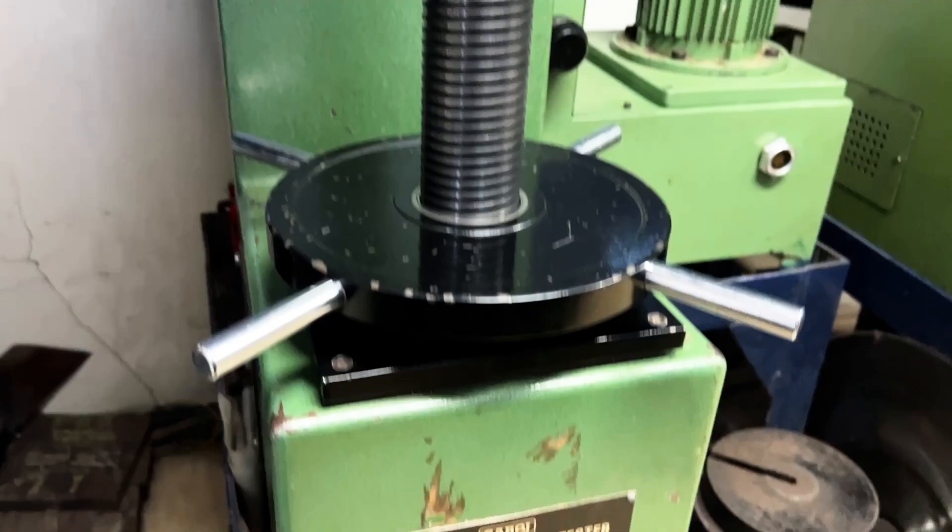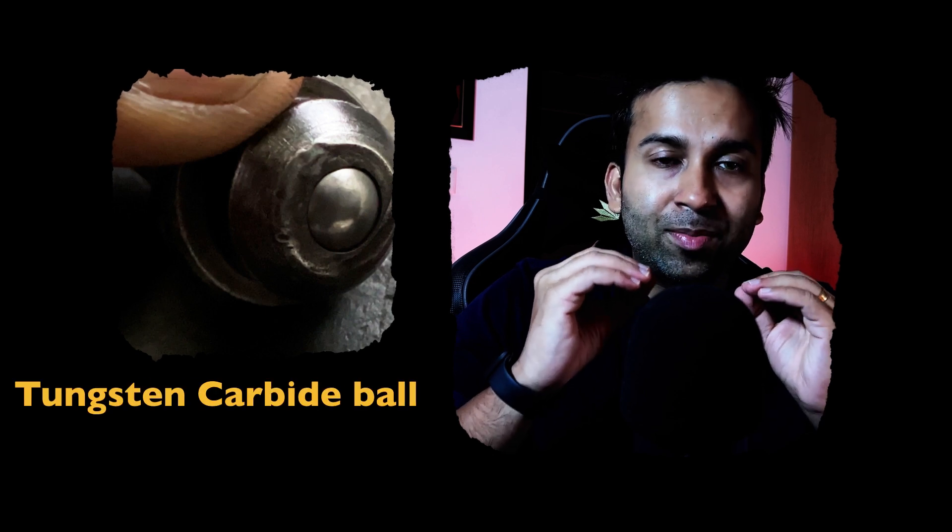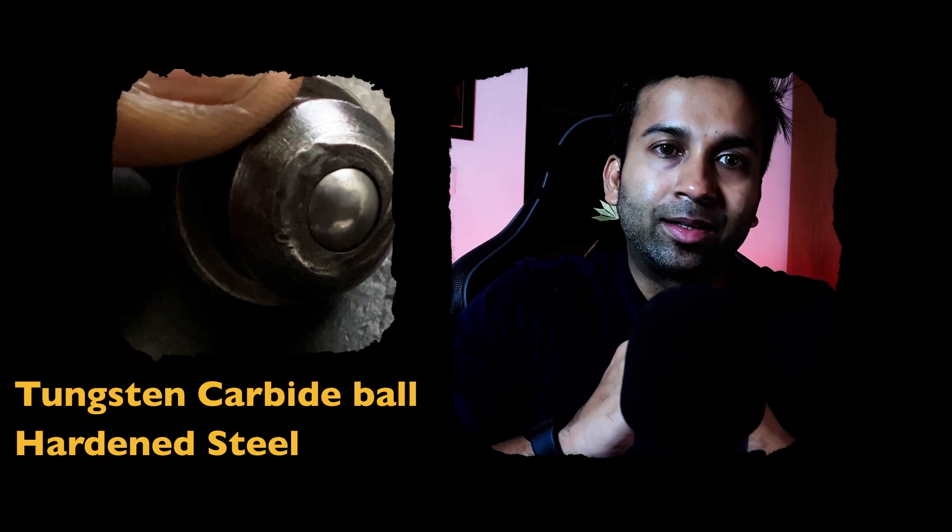Now first, let's take a look at the machine. The machine contains an indenter which is used for the application of the test force onto the sample. The indenter is made up of a spherical ball, typically made from tungsten carbide or hardened steel. The hardness of this ball should always be more than that of the sample that you wish to test.